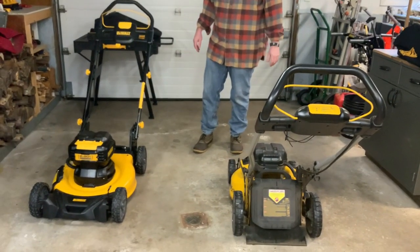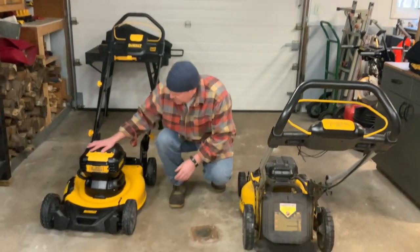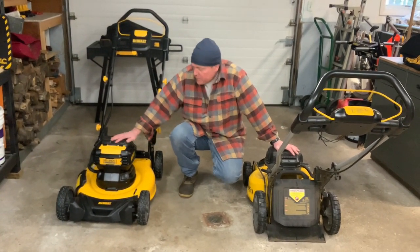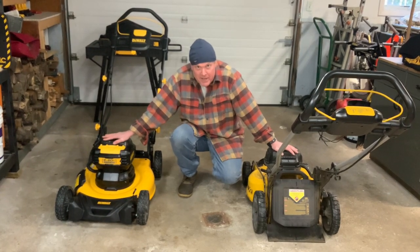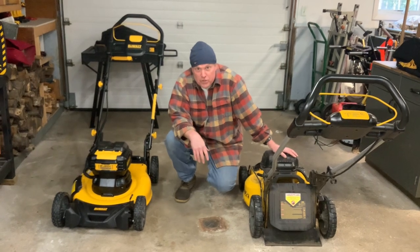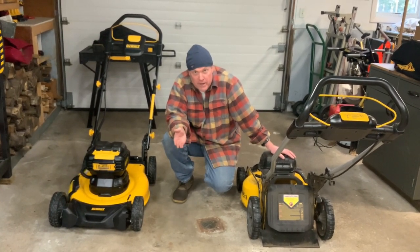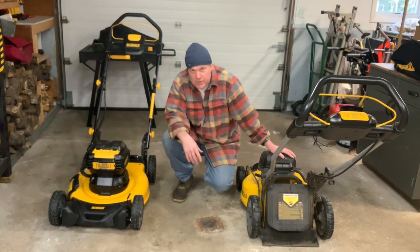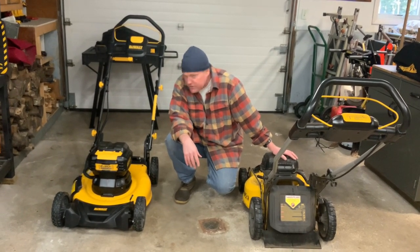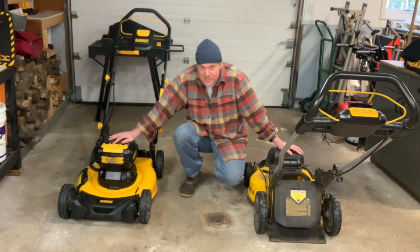Those are about the biggest differences I can see. It looks like a really good lawn mower, and like I said, I've been very happy with the old one. If you really want to be extra green, you can plug your chargers into an inverter — 400 watts or more — and charge the batteries off a solar panel. Some really neat possibilities. Hope you have good luck with it, and we'll see you next time.